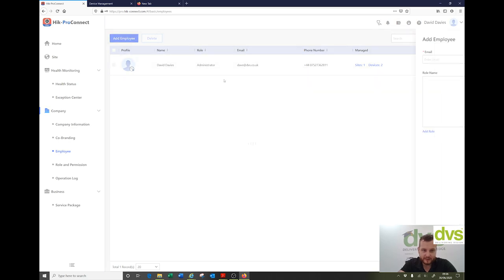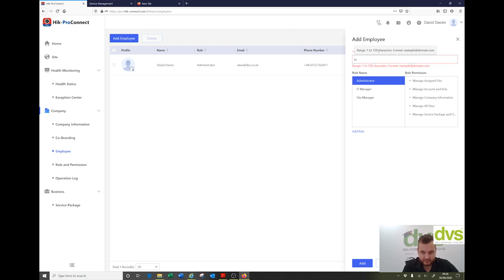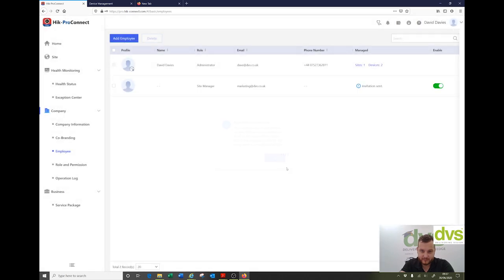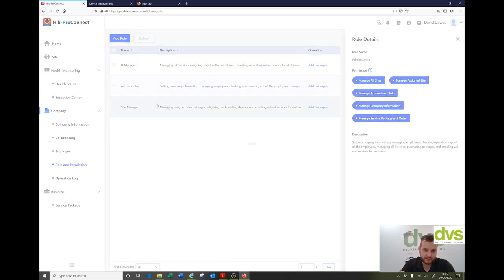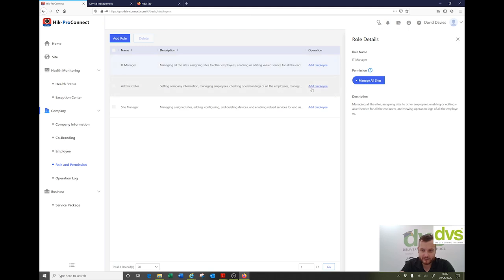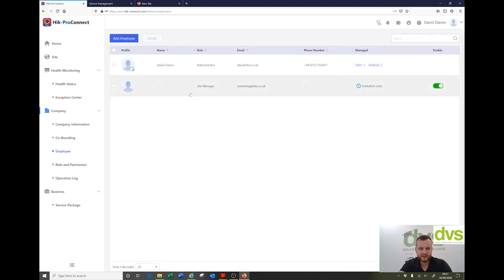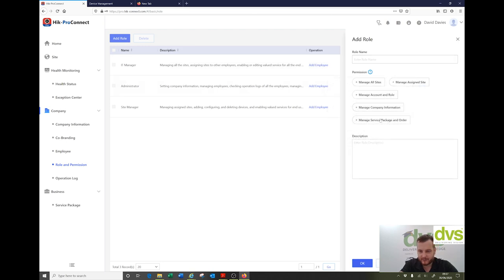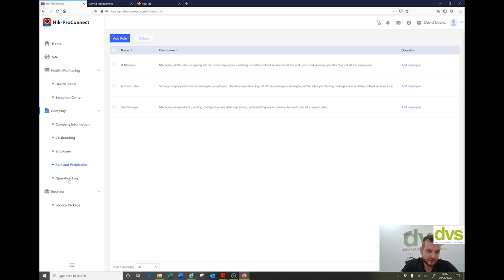Employee: click add employee, enter email. So let's do marketing@dvs.co.uk — administrator, IT manager, site manager — you can do whatever role or add roles, then click add. You've also got roles and permissions. You can add roles — the generic ones being IT manager managing all sites — and add employees that way. Each sub-menu links back so you can add a role and give it specific permissions if you want to make your own role.